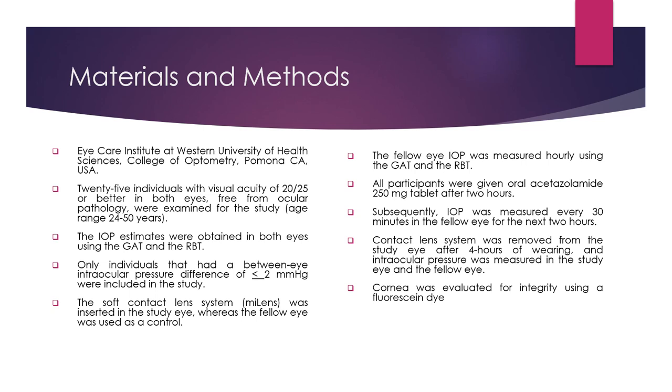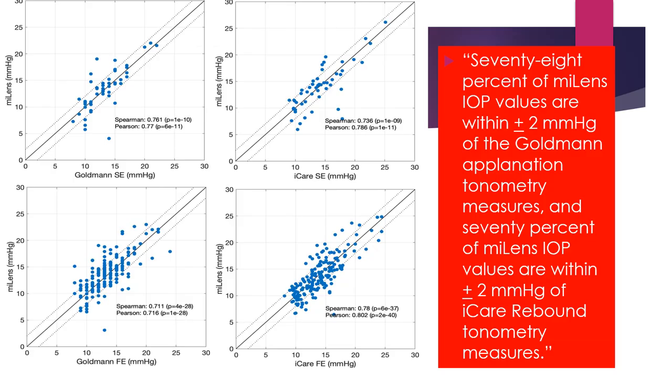The cornea was evaluated for integrity using sodium fluorescein. We find that the intraocular pressure estimates of the MyLens soft contact lens device correlate very well with the Goldman Applanation Tonometer and the Eye Care Tonometer in the study eye, with a Pearson correlation coefficient of 77% to 78%. It also correlates nicely with the fellow eye values. 78% of MyLens IOP values were within plus or minus 2 mmHg of Goldman Applanation Tonometer, and 70% were within plus or minus 2 mmHg of the Eye Care Rebound Tonometer.